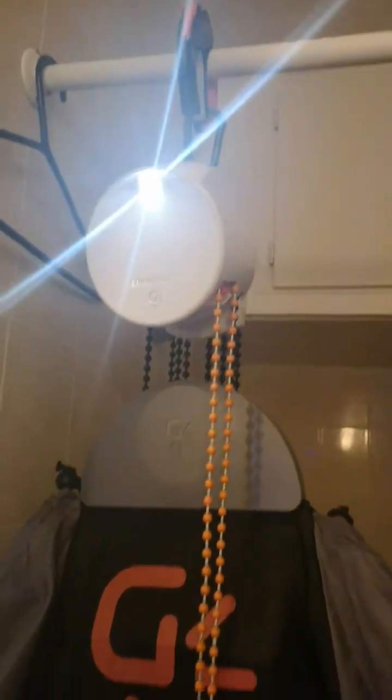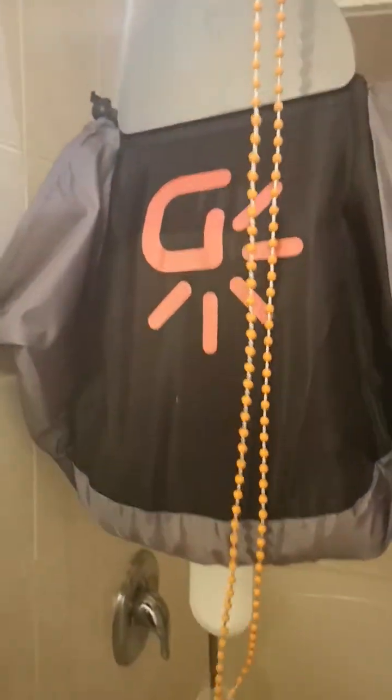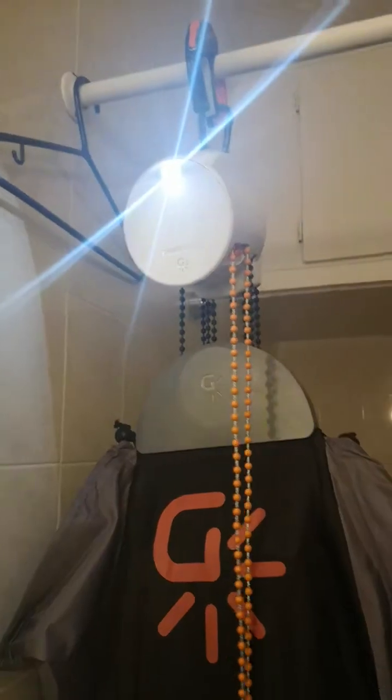It just goes down, uses multiple pulleys, and generates the power. It has a utility plug so you can power two other individual lights. I thought it was pretty neat — good for those camping times or those times where you have no power. It requires nothing but gravity.